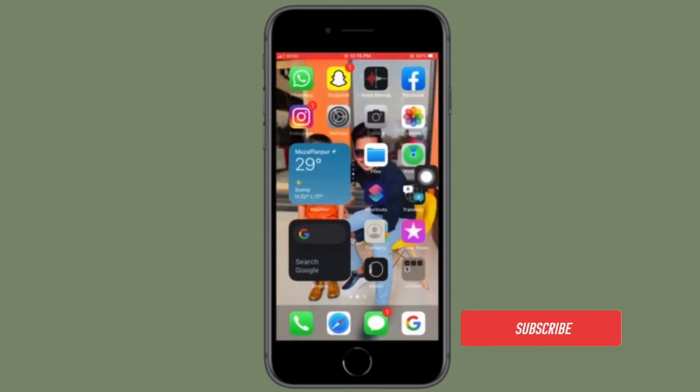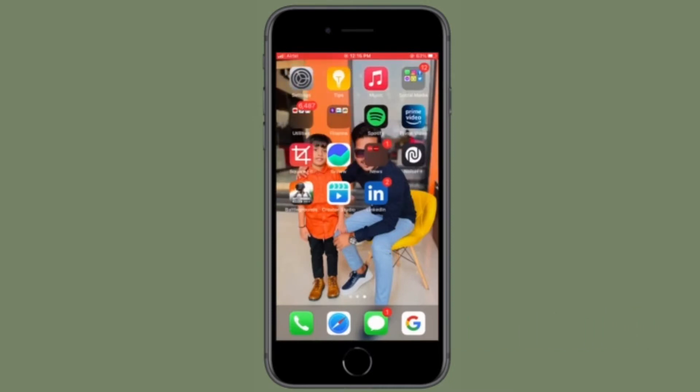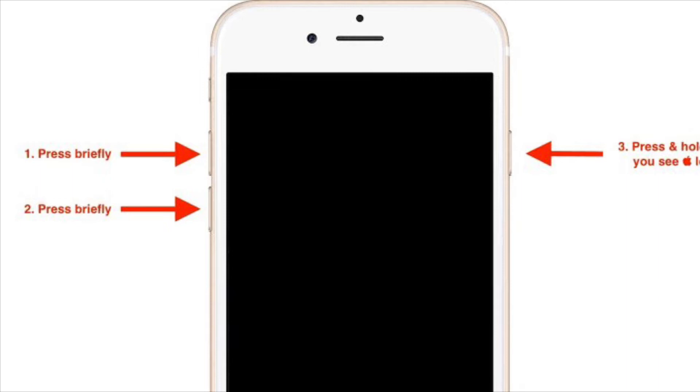Before getting started, make sure you have subscribed to our YouTube channel and hit the bell icon so that you won't miss any update from 360 reader. First off, press and quickly release the volume up button.